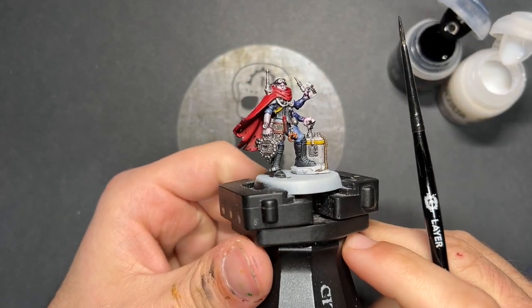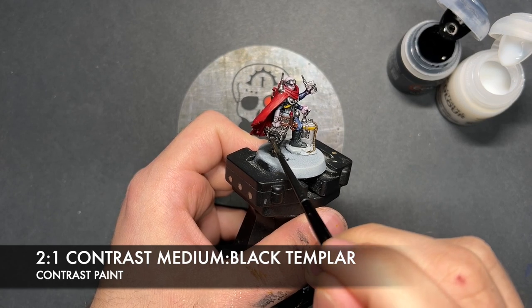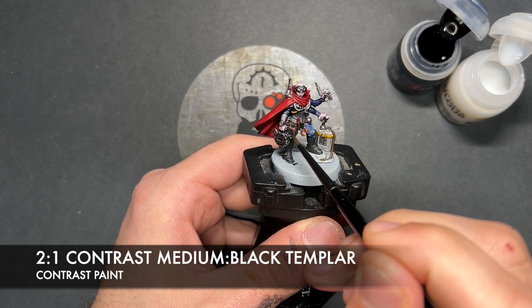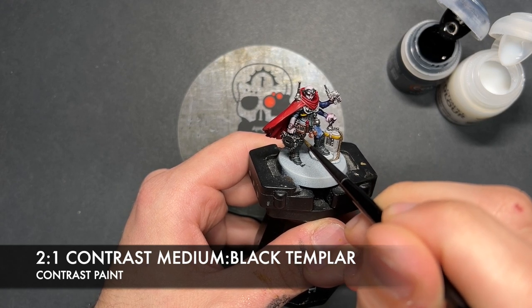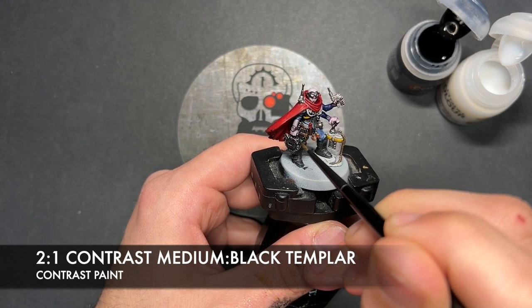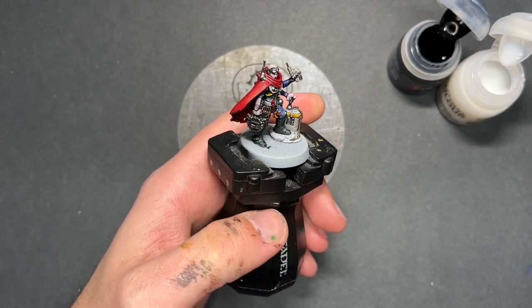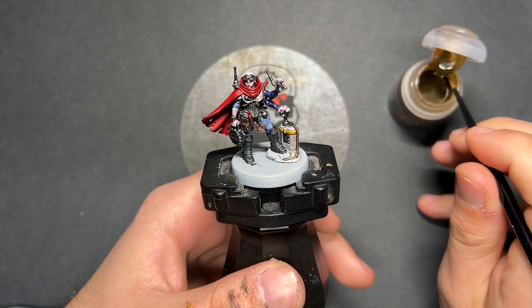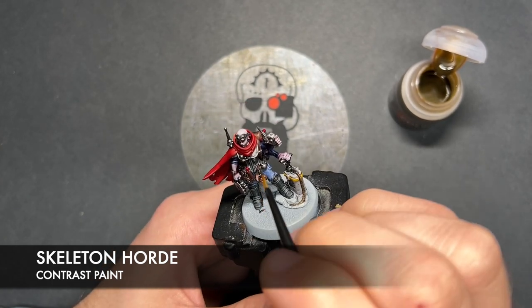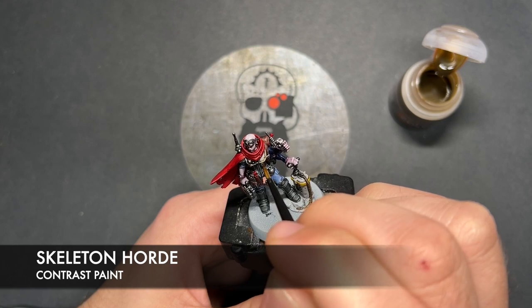It's now time to add some shades to the model. The first one we're going to use is a roughly two parts Contrast Medium to one part Black Templar, and this is going to be over the top of all of our metallics. We're then going to take a little bit of gold and use this to build up a little bit of dirt in the armour, because there's just a slight brown edging in amongst that grey. So we just want to add a little bit of Skeleton Horde like that.